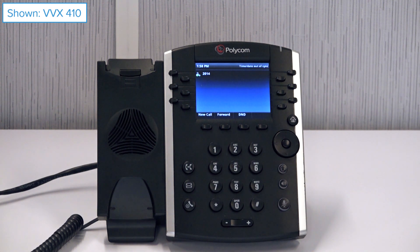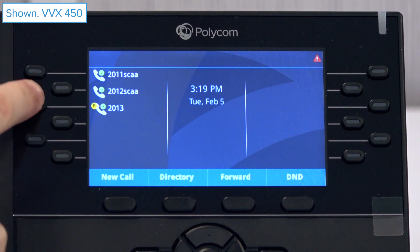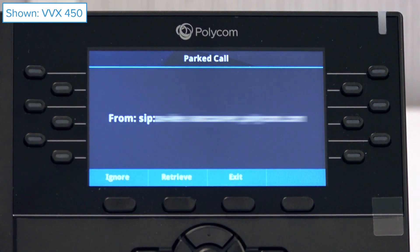When retrieving your call, you need to know if you do or do not have enhanced call park enabled. If you do, your line registration will display an icon to indicate a parked call. Long press on the line to get more details and an option to retrieve the parked call.